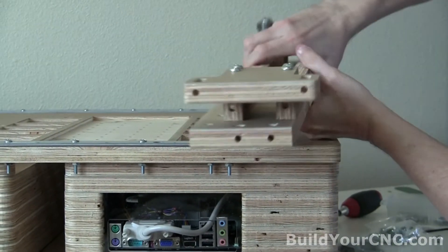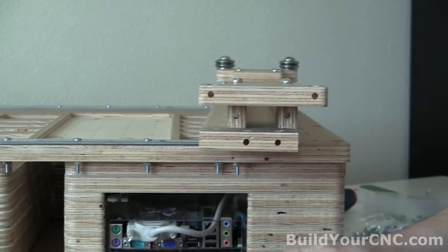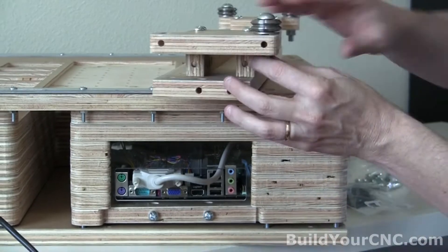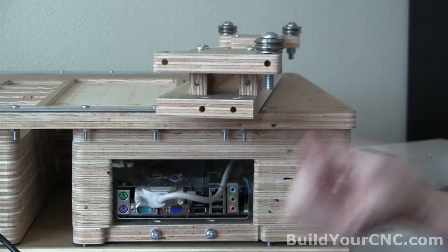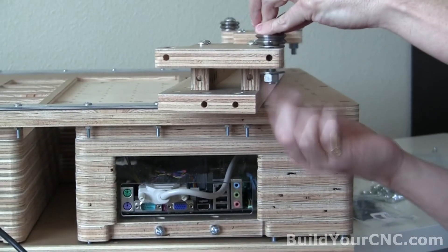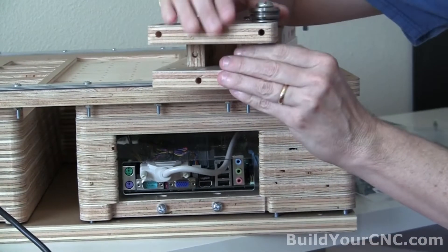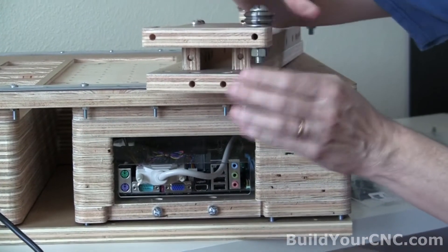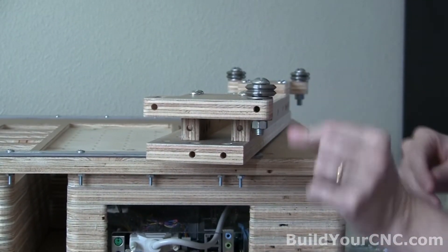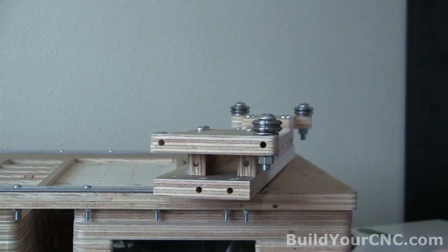Now we go to the other side and we have the same assembly: the screw, the bearing, thin washer, and large washer — put that on the outer edge. Then take another washer and hand-tighten the nut. Fasten this down, but just finger-tighten it so you can still get a little bit of movement. It should be pretty tight still, but we'll be able to move it once we get it on the table and adjust it.